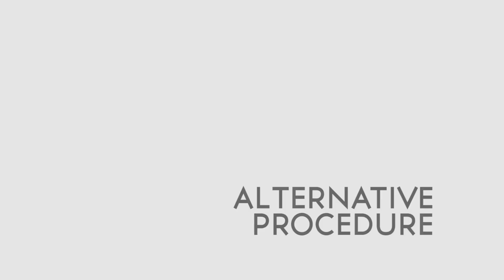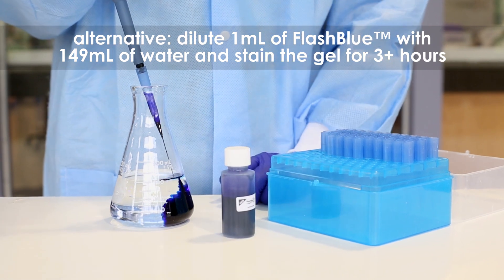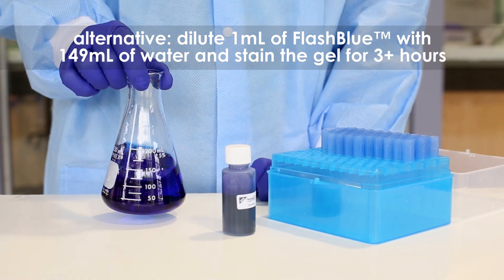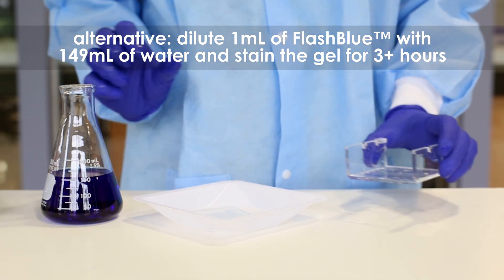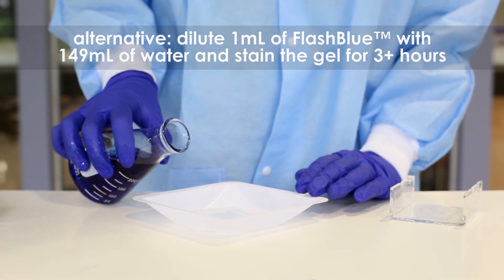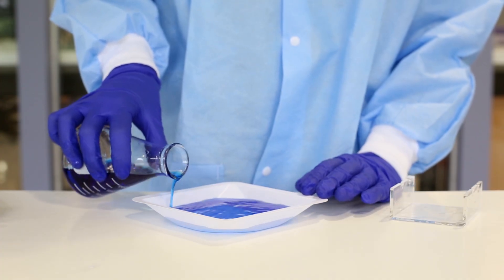Alternatively for this experiment, you may dilute 1 ml of the concentrated Flash Blue Stain with 149 ml of distilled or deionized water. Submerge the gel in this solution for at least 3 hours or overnight. The gel will both stain and destain in one easy step.